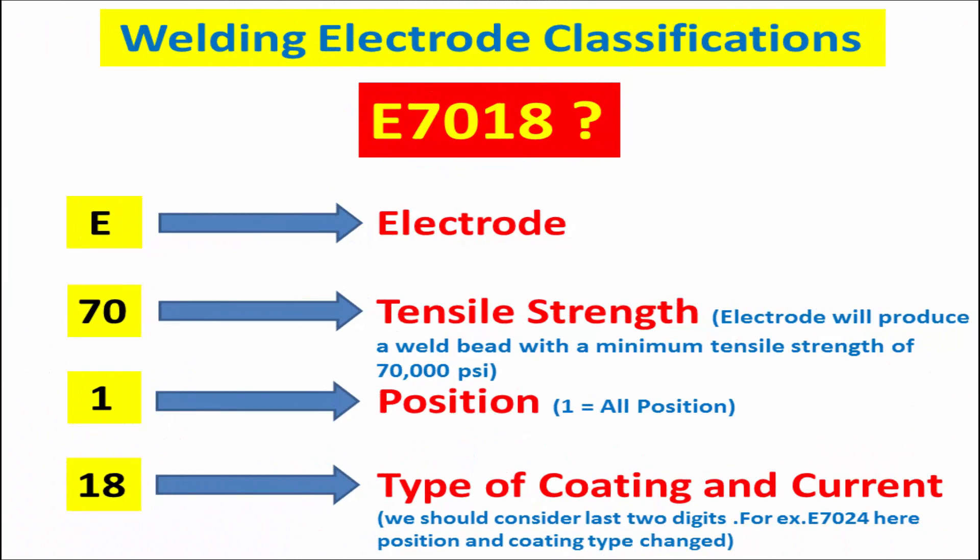Now we see the welding electrode classifications. In SMAW welding, we are using different types of electrodes. Now see the classifications of the most commonly used electrode, E7018.